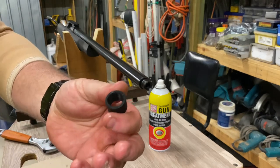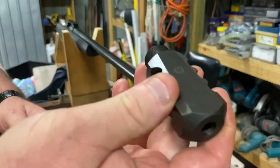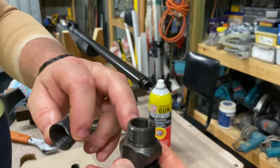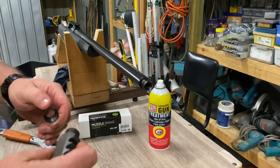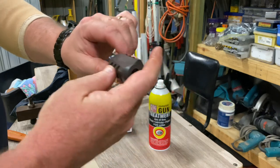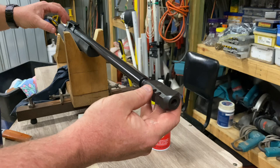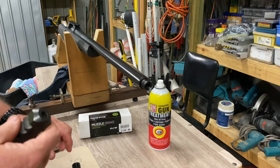The factory thread protector cap is off. The brake comes in two parts: the actual brake body and the timing nut — for all intents and purposes it's just a threaded sleeve. The internal thread on the brake threads onto the barrel at 5/8 by 24. When we orientate the brake, we want it flat at the top — MDT logo flat at the top — with the three ports on either side oriented at nine o'clock and three o'clock, pushing the blast straight back. That way it doesn't put blast up, down, or all around.